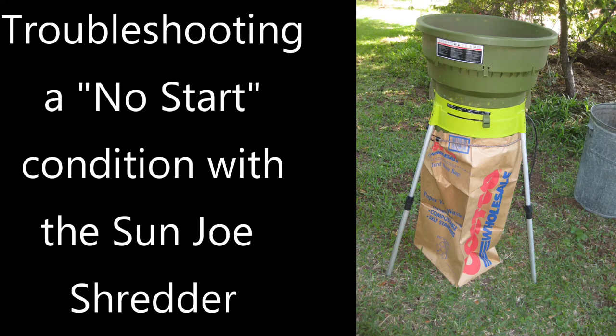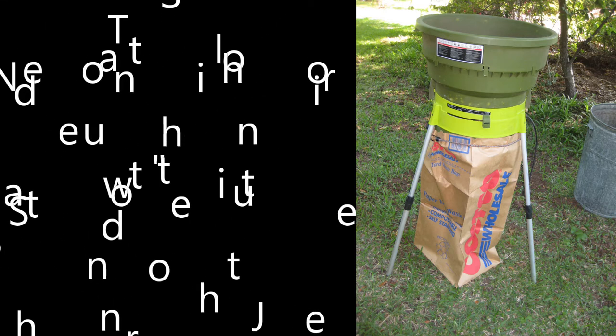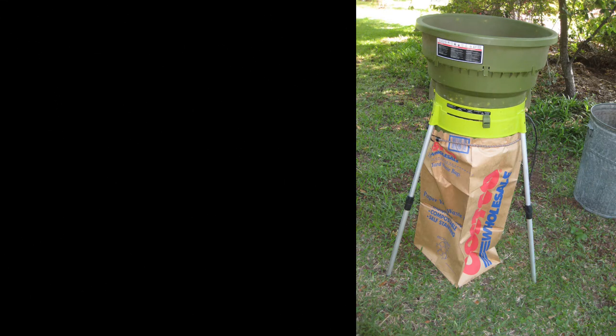Here you are, y'all ready to get your yard work done. Shredder's all set up, everything's plugged in. You get ready, you hit the button and you get a pulse — or worse yet, you get nothing. Shredder doesn't work. What's going on?